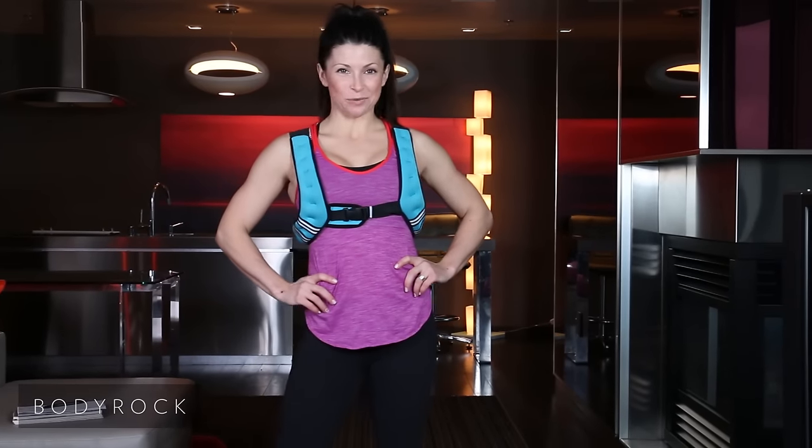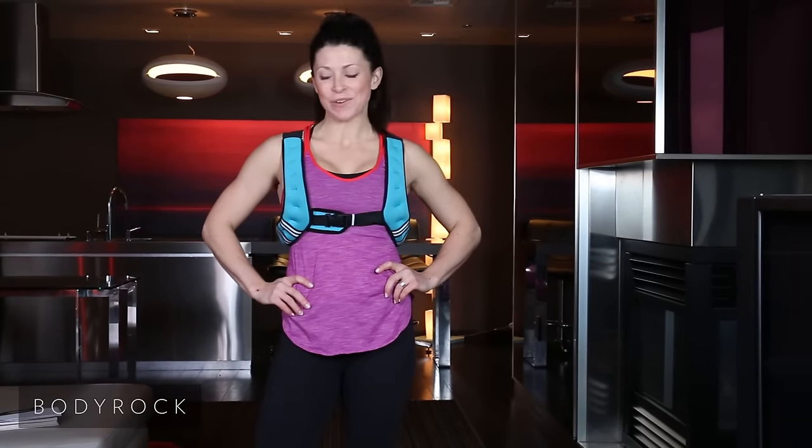Hey Body Rockers, Jackie Light here. We are back — episode 3 of season 2 of the Daily Hit Show.